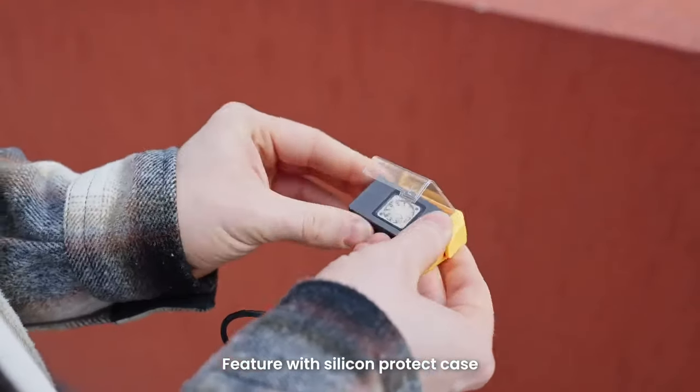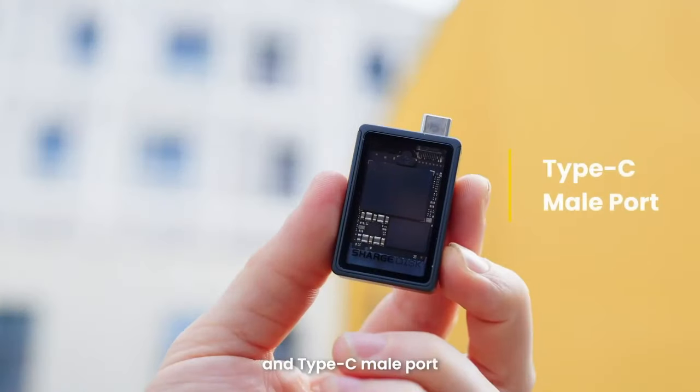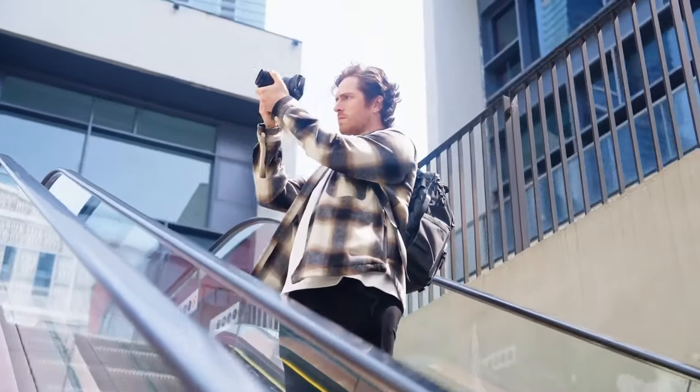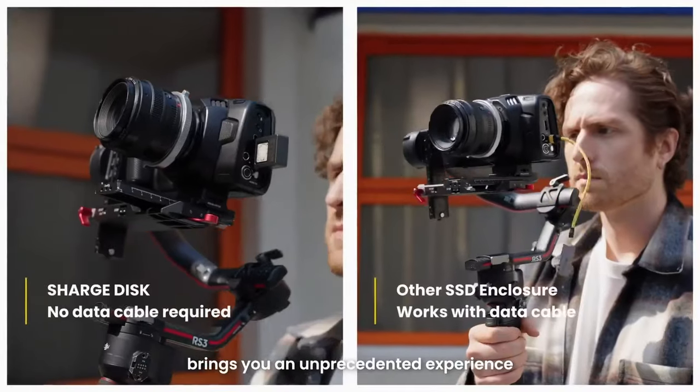Featured with a silicone protect case and Type-C port, ChargeDisc can easily be adapted to a variety of devices, bringing you an unprecedented experience.